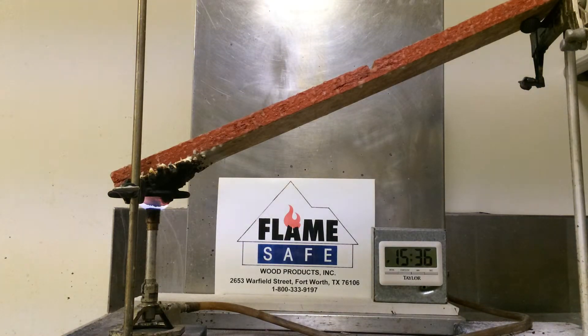FlankSafe's Fire Poly FP100 has the highest intumescent rate of any product on the market. Applied on OSB, it also meets the qualifications for a FRS rating, which means it can be used as air chases. The requirement for an air chase has to do with the smoke development index. FlankSafe's Fire Poly, when applied to OSB and tested according to the ASTM E84, had a smoke index rating of 40, which is substantially less than what the requirement is.